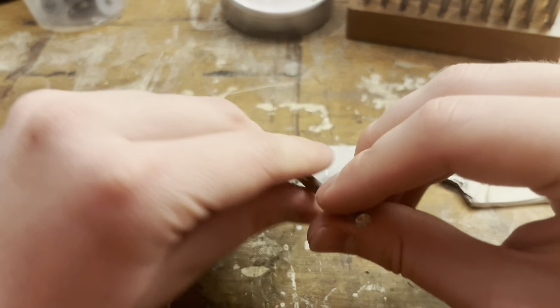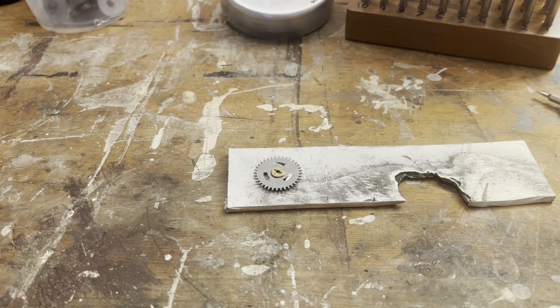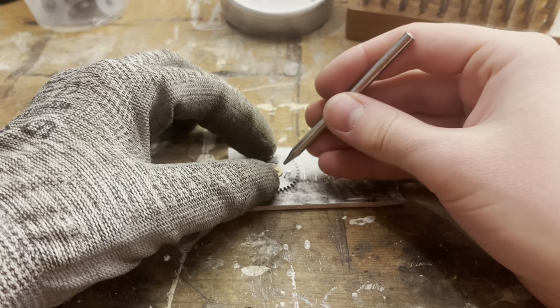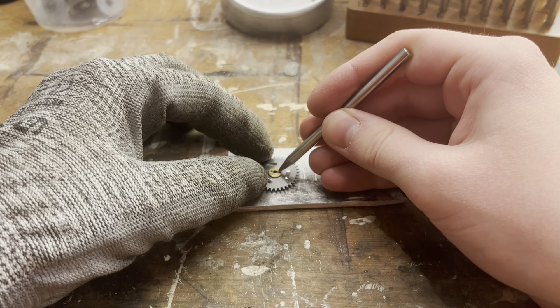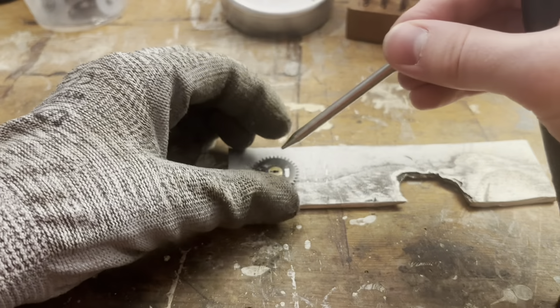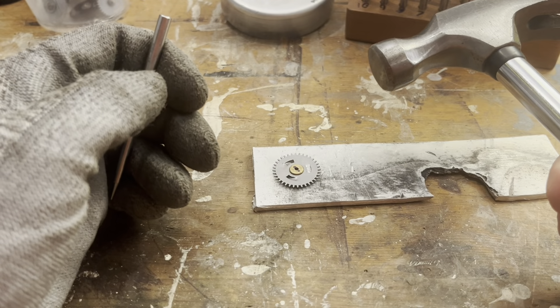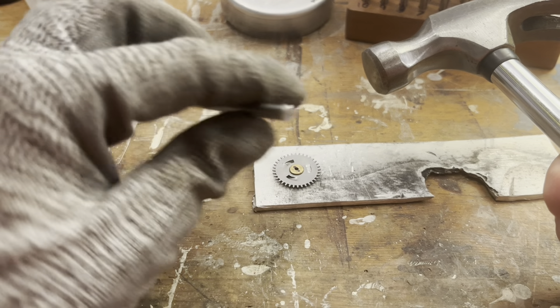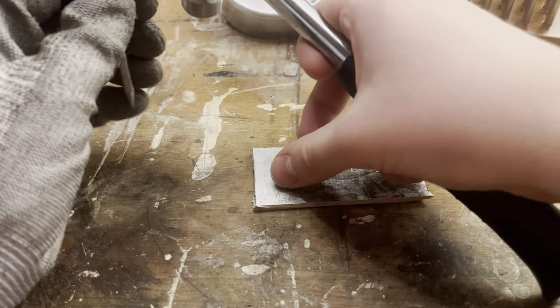Now I'm wondering how I'm going to hold this thing. I guess I'll just put a glove on and hold it. As you can see, this is the most planned-out video you've ever seen here. I think that looks good. Oh shoot — I need both hands. How am I going to do this? I guess I can just try it like this. Oh my gosh, I'm completely missing — this is not going to work.